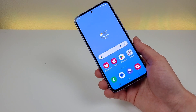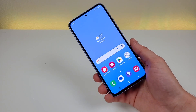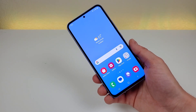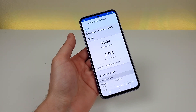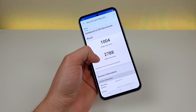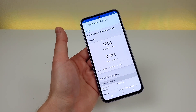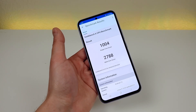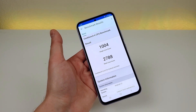With that processor, and as the name of the phone implies, we are getting 5G support. At this point in 2023, I do think you can get by without 5G, but if you're going to go through all the time and effort of getting a brand new smartphone, you should get one that supports your carrier's latest and greatest network. I did run a benchmark test using Geekbench 6, and I got a single-core score of 1004 and a multi-core score of 2788. I recommend running this test on your current phone and comparing your scores to get a better idea of how the A54 5G compares to what you currently have.